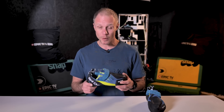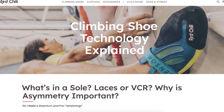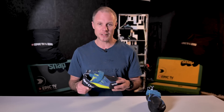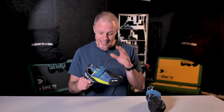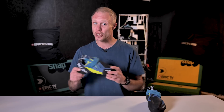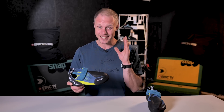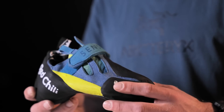Redchili was first established over 25 years ago, but in recent years it's been acquired by Edelrid. And since then we've seen some interesting new designs and innovations coming out of Redchili and into their shoes. The brand new Sensor is, as the name suggests, a sensitive shoe.